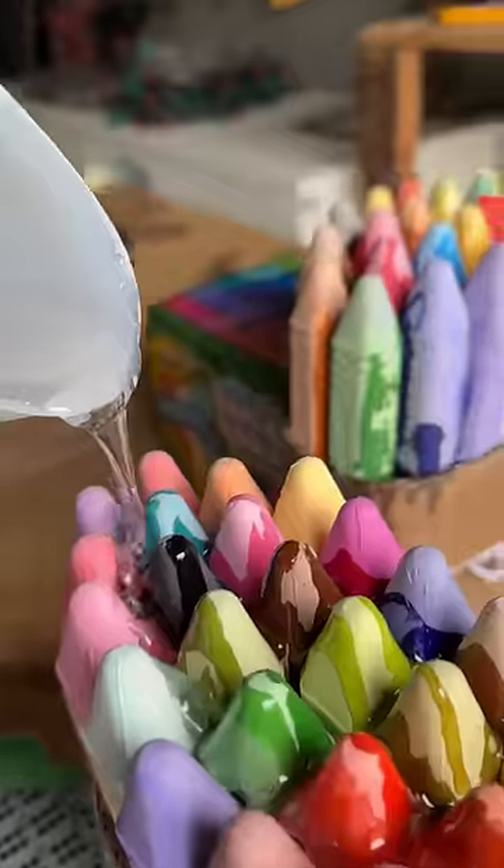But these chalk shoes will dry up in 24 hours, and you're not going to believe her reaction. Follow me to see it.